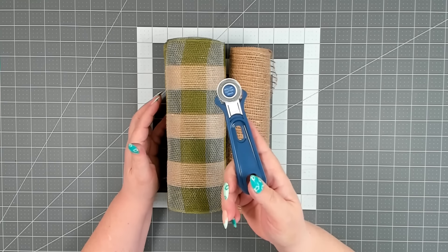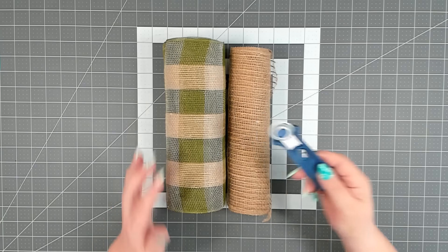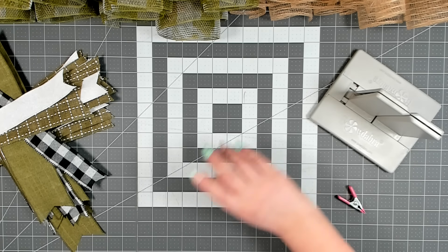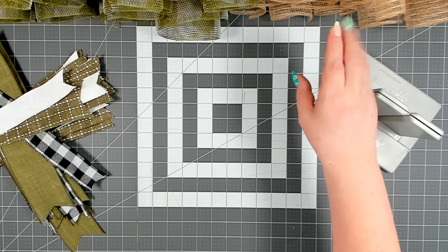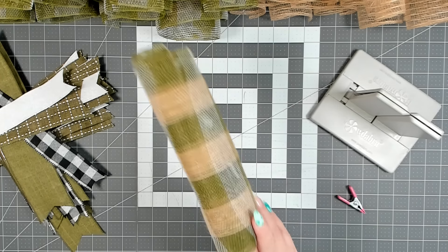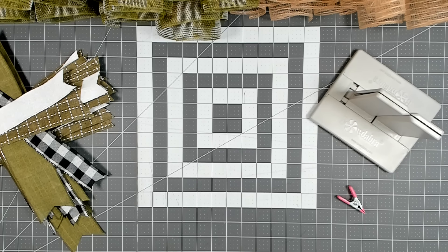I prefer to use a rotary cutter, but if you have good scissors you can use that as well. I have all my mesh cut — the rest of the jute roll cut at eight inches, and my green and jute colored mesh cut at 20 inches, and I got exactly 18 pieces of each.